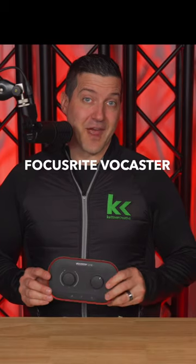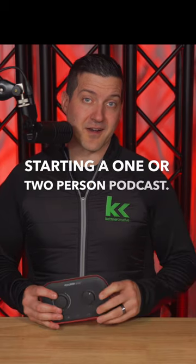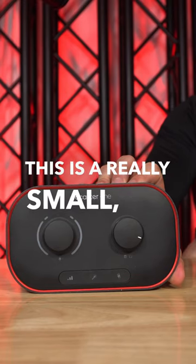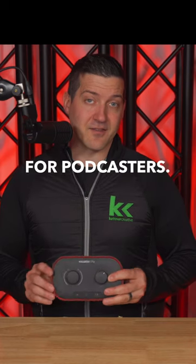You should take a look at the Focusrite Vocaster 1 or 2 if you're starting a one or two person podcast. This is a really small, powerful audio interface that's designed for podcasters.